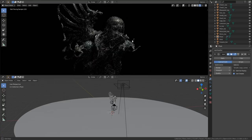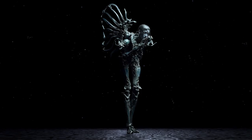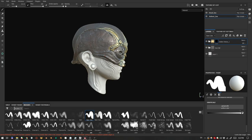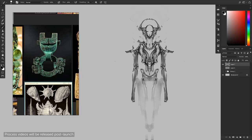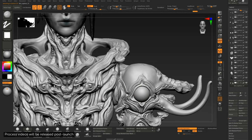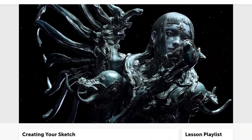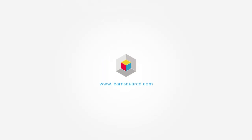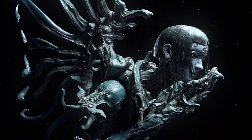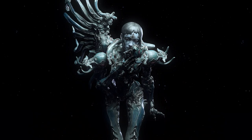We always get the question about which is the best software whenever we have a course launch, especially in a specialist discipline like sculpting. People want to know if they have the right tools and whether they can use different ones. For anybody who doesn't have ZBrush, how would they still be able to apply your teaching?